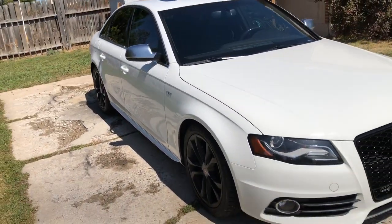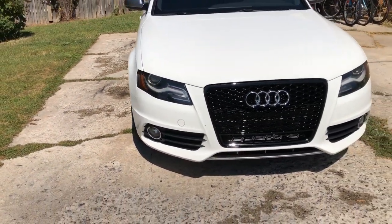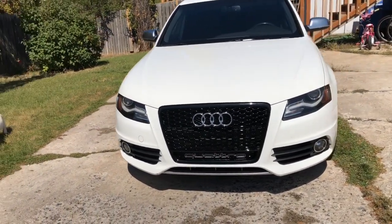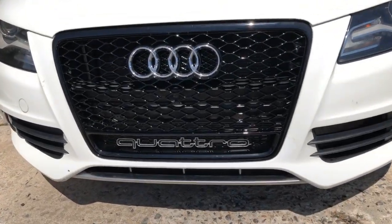It did make a big difference. The car looks sportier, more aggressive I would say, and newer for sure. And I don't know if you can tell, but at the bottom of the grill it also has a Quattro lettering.